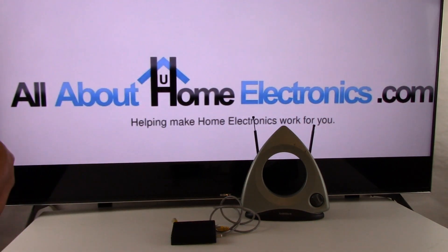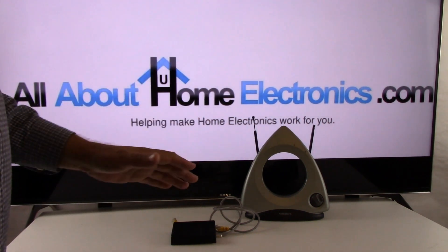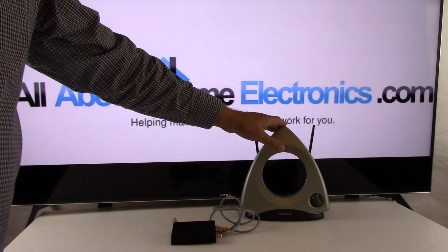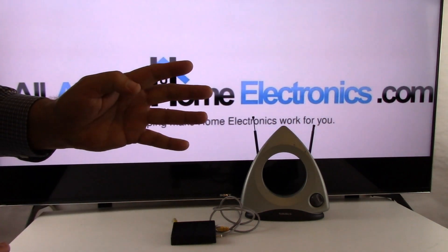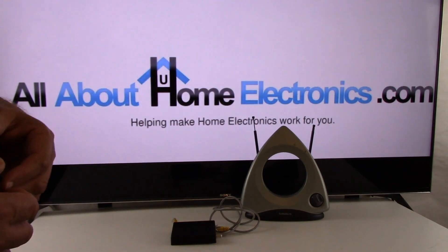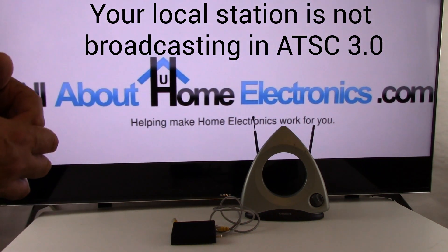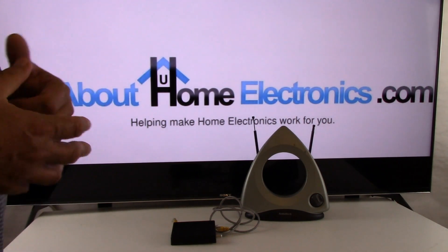Now that we've covered the equipment needed, we also need to go over why you might not see something in 4K or 8K when connected to an antenna. We've found four general reasons. Number one: your local broadcaster simply isn't broadcasting in ATSC 3.0 next-gen television yet. You could always call your local broadcaster to see if they have the equipment installed, when it's going to be installed, and when you can access it.